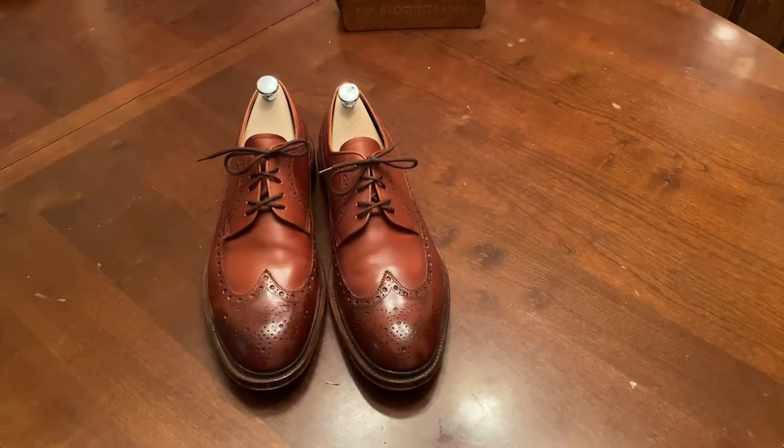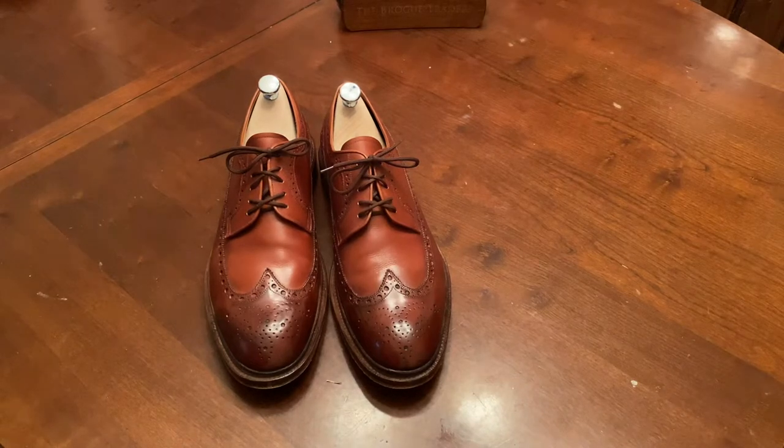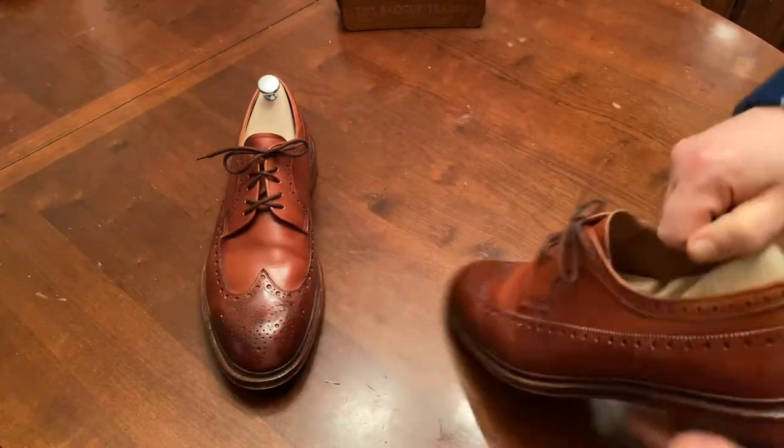Hey YouTube, it's Wisconsin Shoe Guy, and thank you for tuning in.